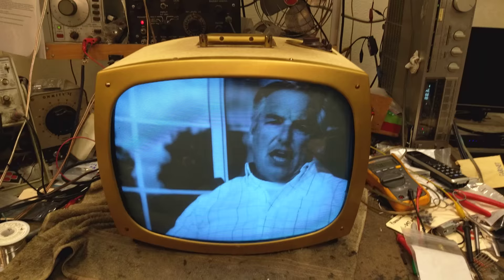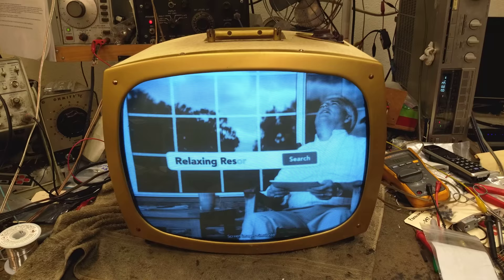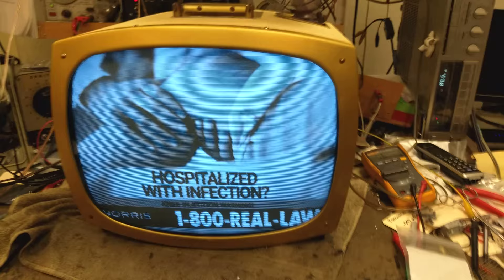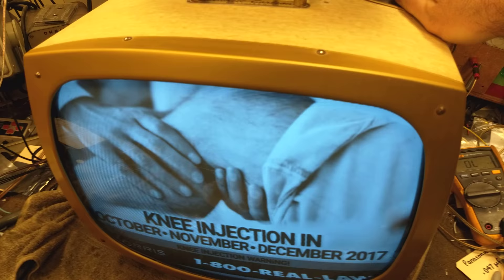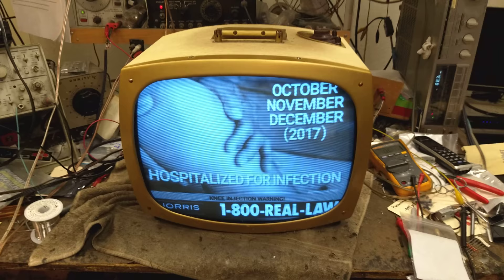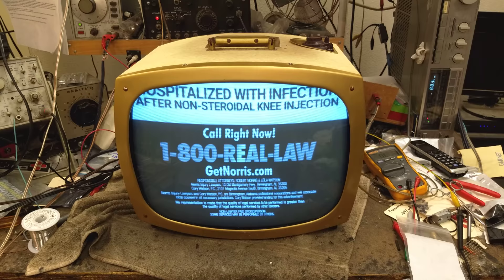I just thought I'd share this with you guys. I had footage of the repairs on this thing, but unfortunately it was on my last camera that died and the card got corrupted, so I couldn't get anything off of it — which is a shame because this was kind of a crazy repair and restoration. But anyway, we've got video and fairly ample volume, so it works. The tuner's just there for looks. Pretty cool — nice bright picture too, strong CRT on this one. Thanks for watching; more stuff to come soon.